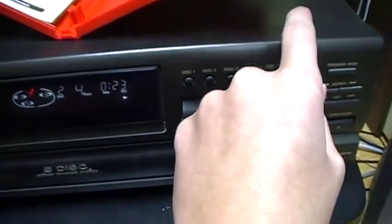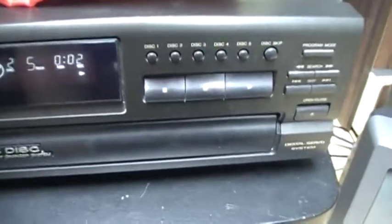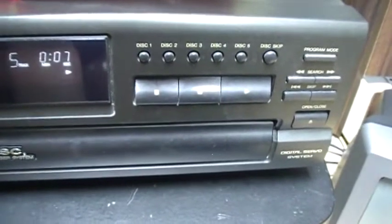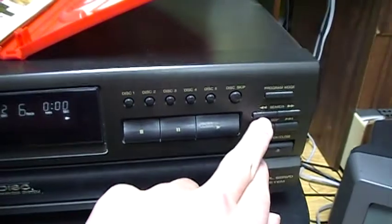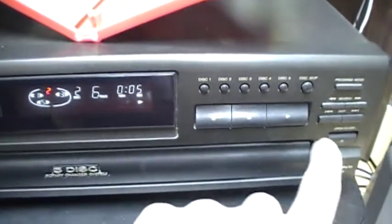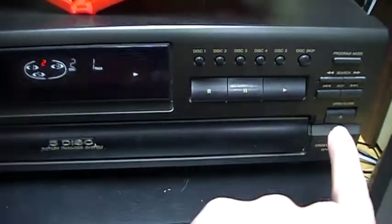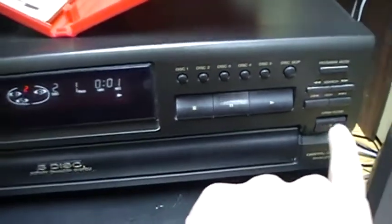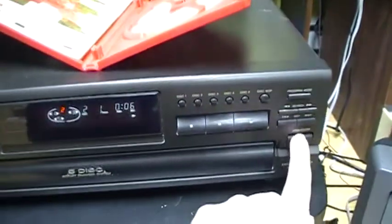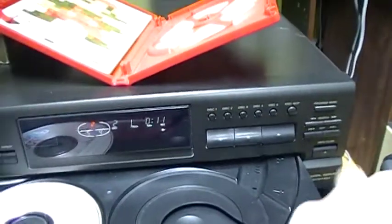We can fast forward like this, like on all CD players. And like on all 5-disc CD changers, you can have a 5-disc player and open the disc drawer while there is a CD playing inside.